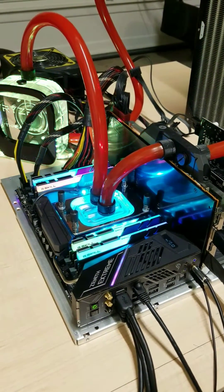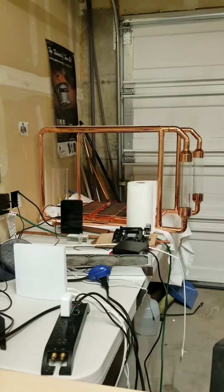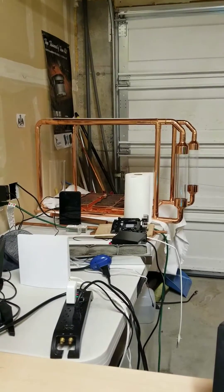I just kind of threw this together for the time being. Eventually it's going to go into my copper build that is sitting over there — that copper frame — and those copper radiators you can see in the bottom. But eventually this is all going to go over there.